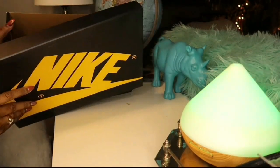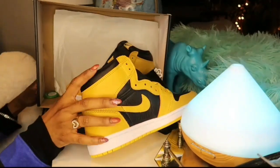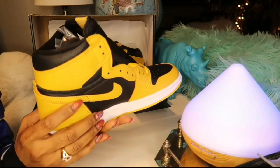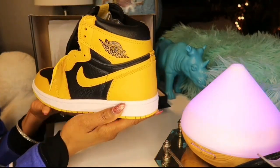So guys, this video was sponsored and the company's information will be down below in the description box or pinned in the comment section. If a discount code was provided to me, I'm also going to link it below so you could purchase these shoes or any other shoes that you like on the website.